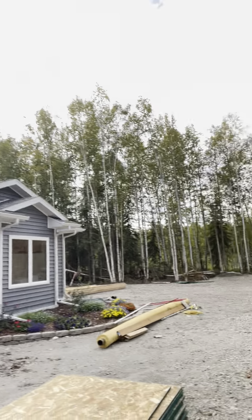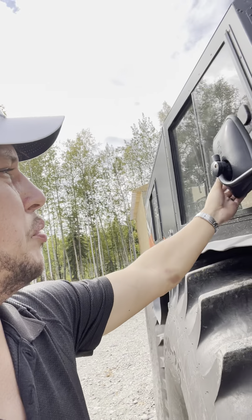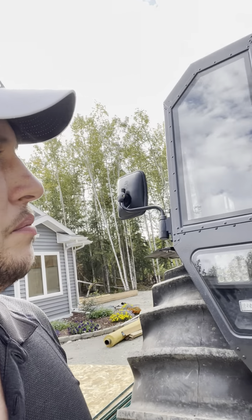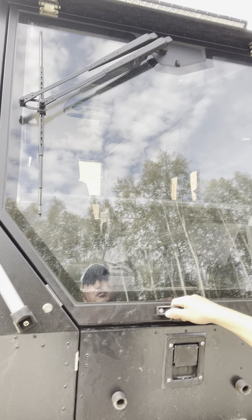Moving on — another cool feature they added was these mirrors. I know it seems stupid because they're probably going to get ripped off, but it is nice that they automatically collapse when they hit pressure. So if a tree did hit it, it would just fold in. They also changed the windshield wiper — it's a double arm now rather than a single arm. Again, pretty minor feature, but it's super awesome because the last one with just one arm was really terrible.